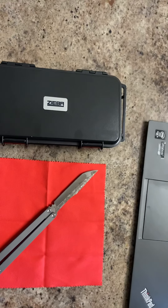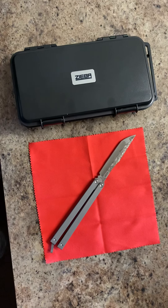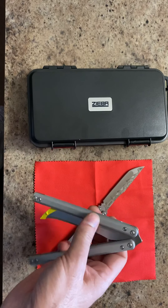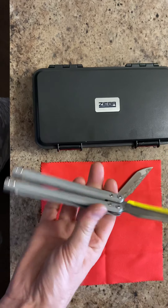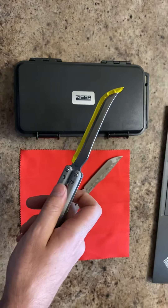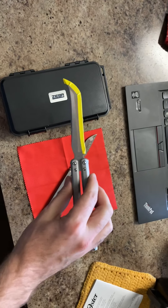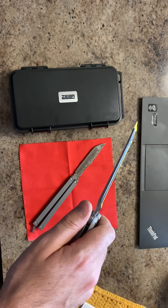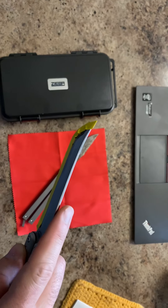This is actually only my second balisong. The first one I bought is the Atropos Demon Light, and it looks like this — or it is this one. I taped the end so it wouldn't cut me when I'm flipping. This one also flips really well, but it's mostly for flipping.